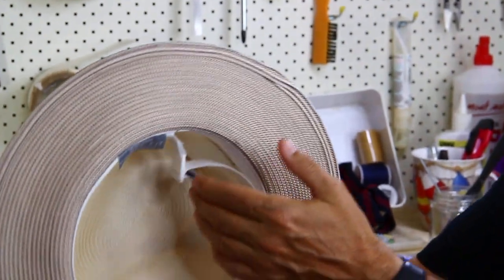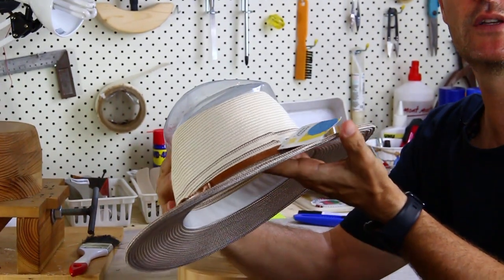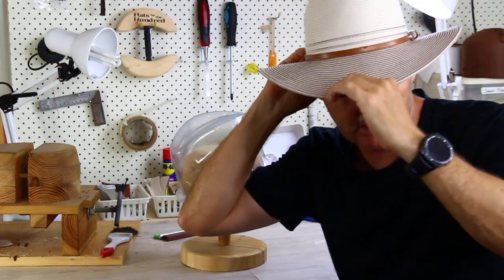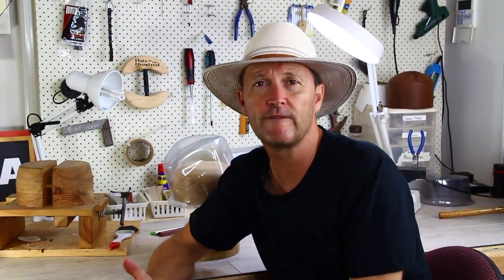It has a size adjuster and it only comes in one size. It's a pretty easy to wear, unisex hat — very easy, crushable as well, travelable. And I think it's under 50 bucks, pretty good value.